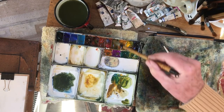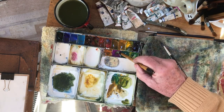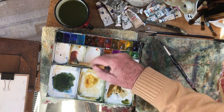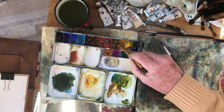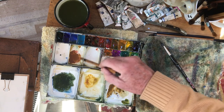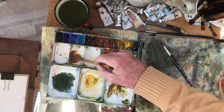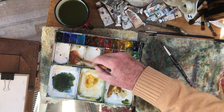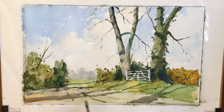Finally, some tracks — raw umber and cobalt violet, with a little bit of burnt umber perhaps. A real quite stiff mixture so that I have a little bit of texture on this foreground here.